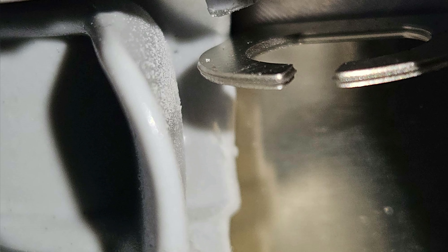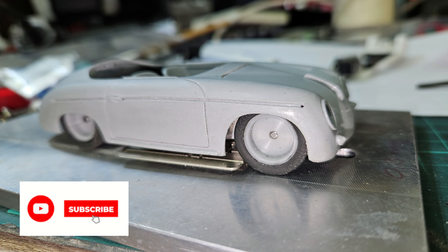Here's another close-up on the other side, and again it looked very promising. I was very happy to be going in the right direction and I thought I had found the perfect chassis for this body. The wheelbase — everything fine.